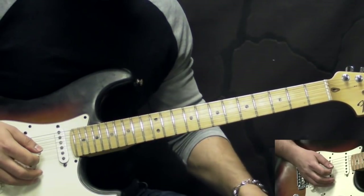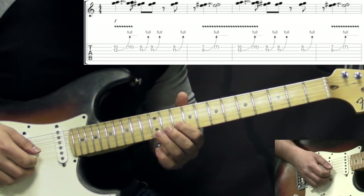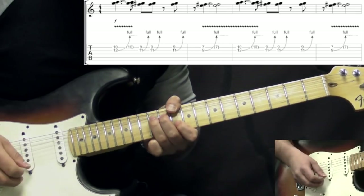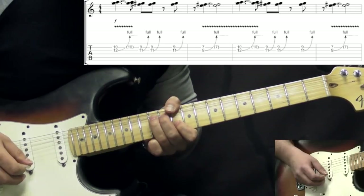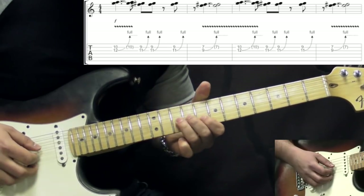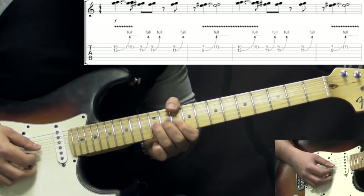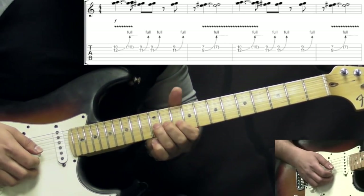The intro consists of some unison bends. What we do here is start off with fretting the 10th fret on the B string, and then bending the G string on the 12th fret up to the same pitch, adding some vibrato. We play this first, then we move down one fret and play it three more times, and then two frets down to the 7th on B and 9th on G, bending once. We play this figure two times.